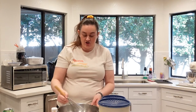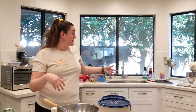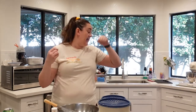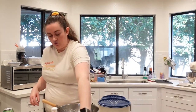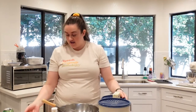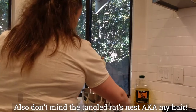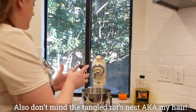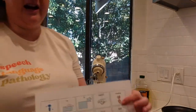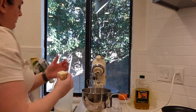Now I'm going to take you over to my stand mixer. This is a KitchenAid stand mixer. If you don't have one, you can use a hand mixer. I'm going to beat together the butter and the sugar. I'm attaching the whisk attachment. This is another place where you can have the child put the butter and the sugar into the bowl.